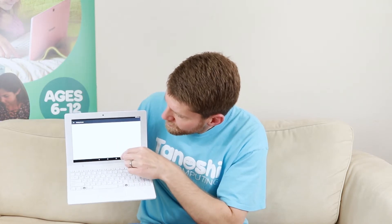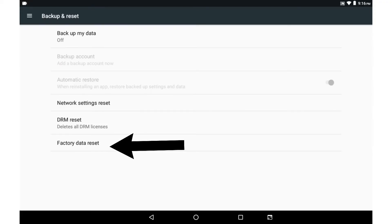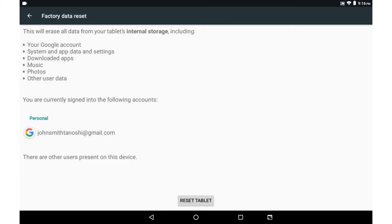The next screen pops up and at the bottom of the screen it says "Factory Data Reset" — click on that. Now you're only one step away. At the very bottom of that page it says "Reset Tablet." When you hit that button your tablet is going to be formatted and reset to the original factory specifications.